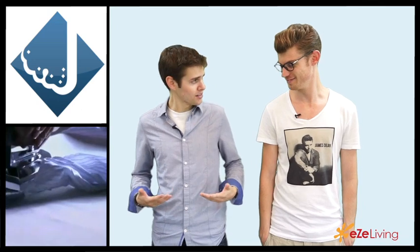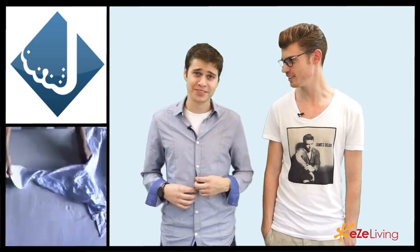Look at this! This was done with a tumble dryer and a wet sock? That's correct.